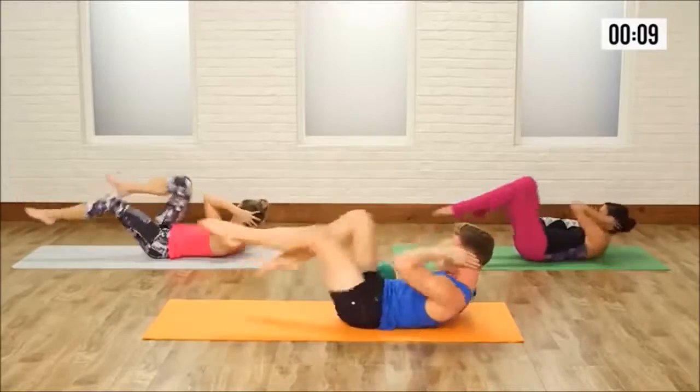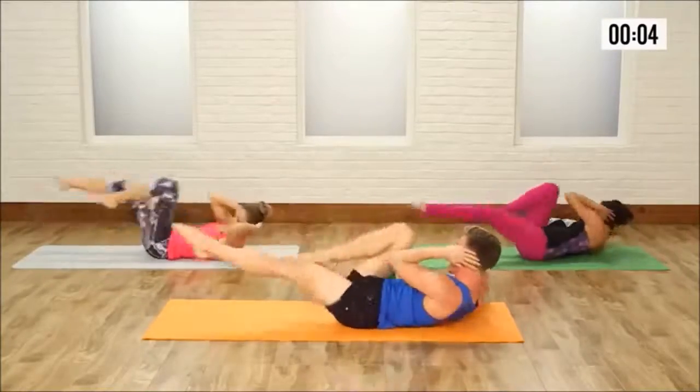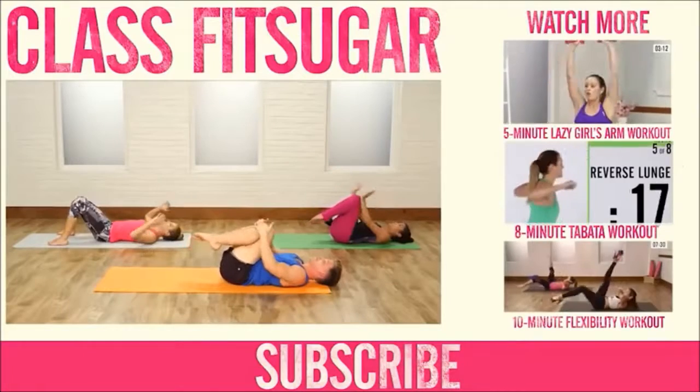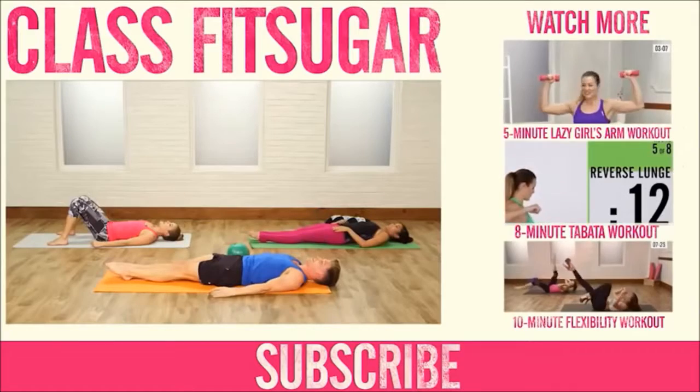10, 2, 3, 4, 5 — and 10. Rest it down. Let those abs sit for a minute, let them burn baby. And that's it.